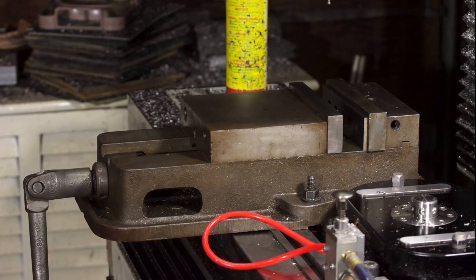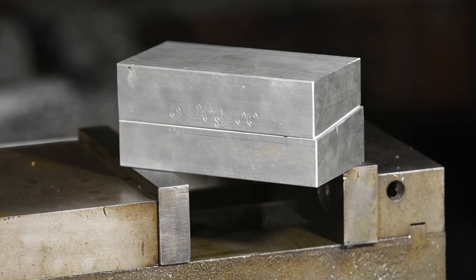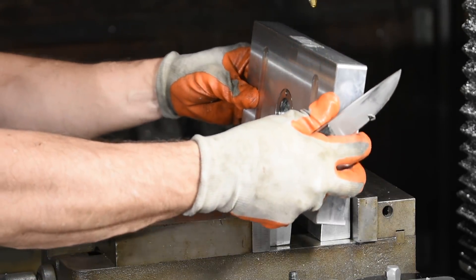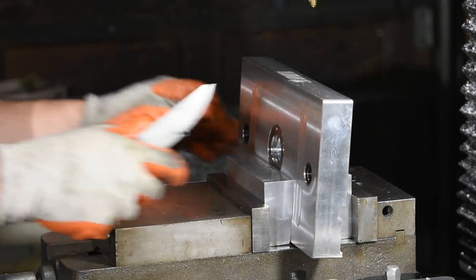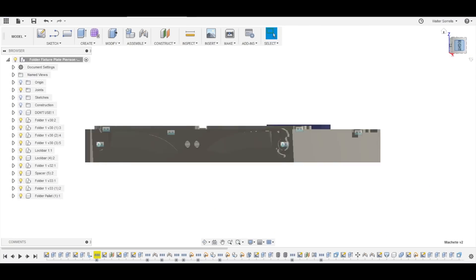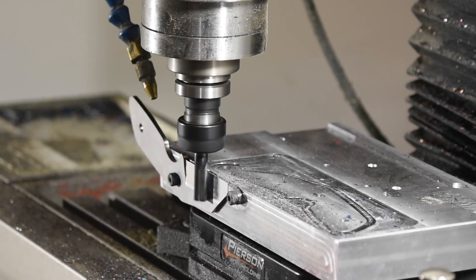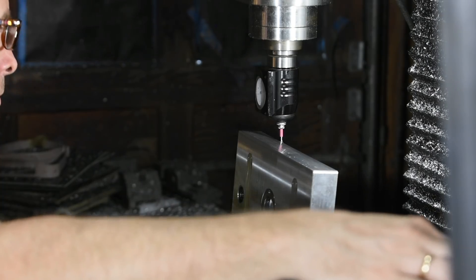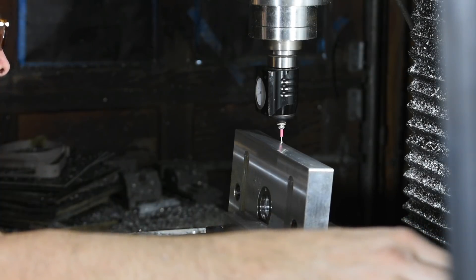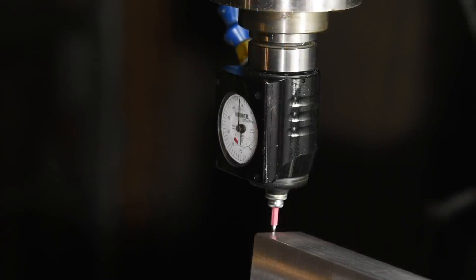Now comes the interesting part. I'll remove the Pearson's base, replacing it with a Kurt milling vise. I've machined some blocks or chocks with faces at five degrees that will support the fixture at a five degree angle, which is the angle of a new face that I'm going to be milling onto the front of the pallet. This corresponds to the angle of the bevels on the blade, allowing the bevels ultimately to be machined with an end mill. The key to making all this work is to indicate everything really carefully so that everything is nice and square. If anything is off by even the tiniest amount, the pallet will replicate those mistakes every time the part is machined in the future.